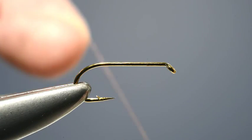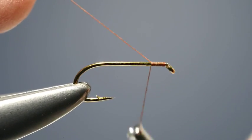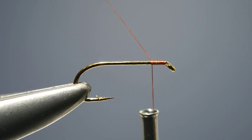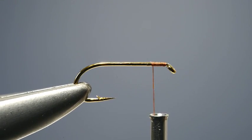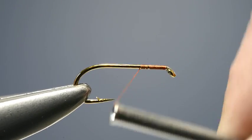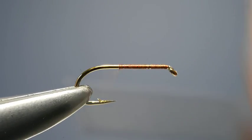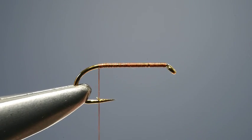The first step is to run the tying thread on just behind the eye, using a few turns to lock that loose end in place, before trimming it off. Then carry the thread down the shank in close turns, keeping on going until it reaches a position opposite the barb.